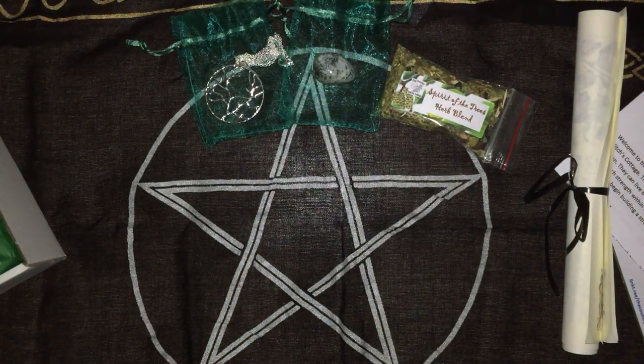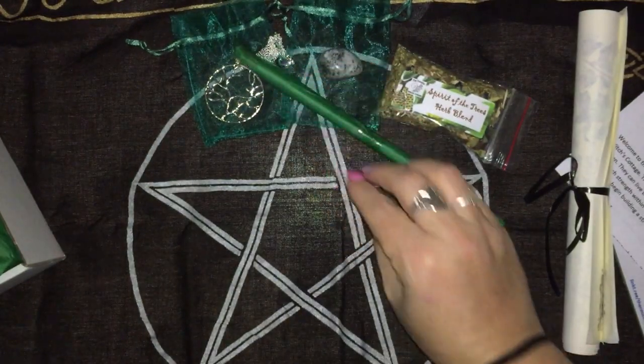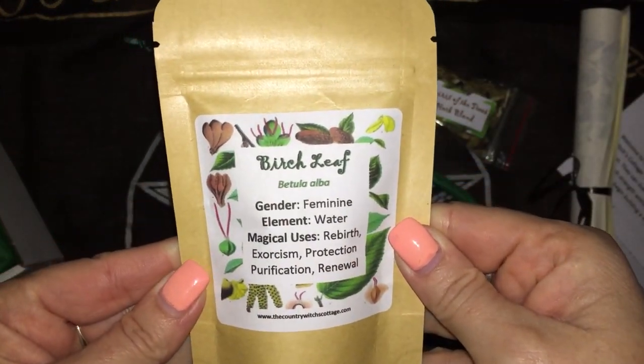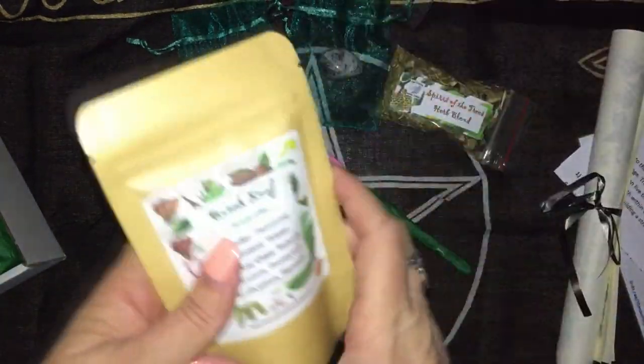We have incense sticks. Our herb for this box is birch leaf, and as usual you get a nice quantity.